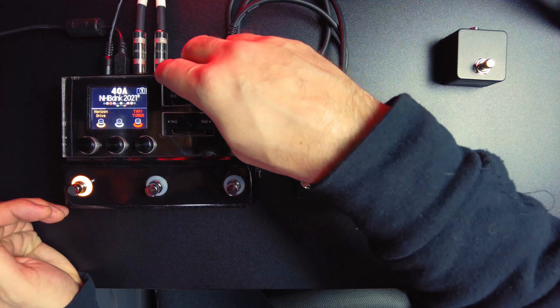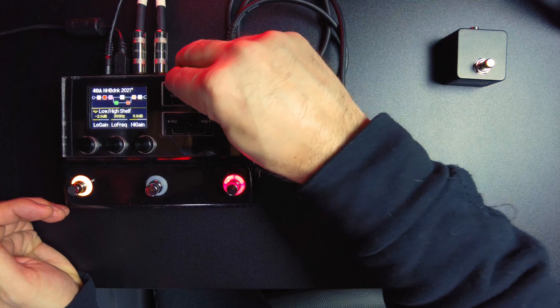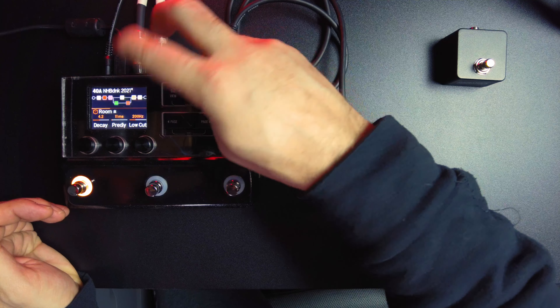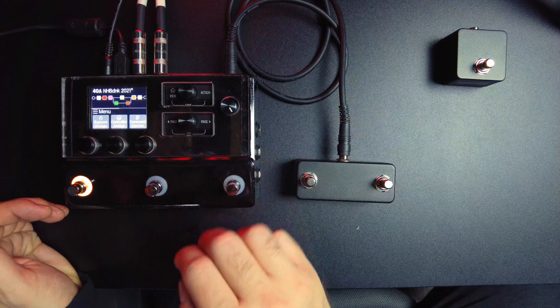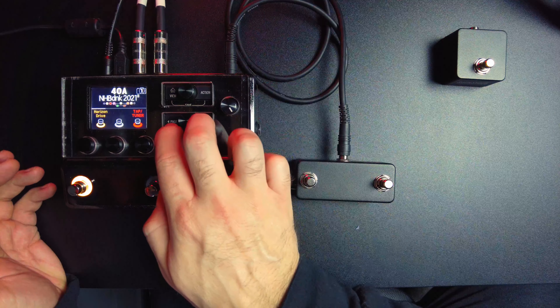So let's say I also wanted to control the room reverb. Hit the home button, select the room reverb, double page, bypass assign, switch it to foot switch 2, hit home. Now we're in stomp box mode: control the room reverb, control the horizon drive, control our snapshots. It's as simple as that.